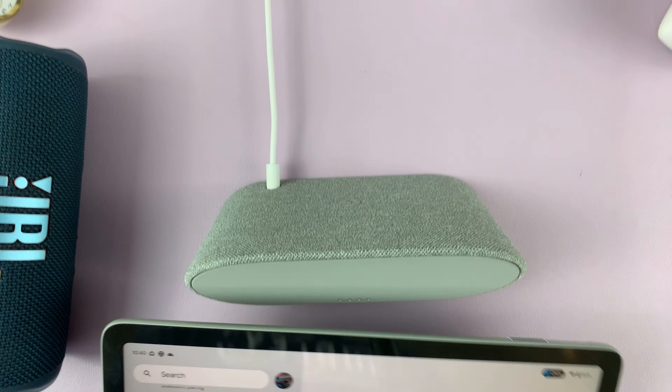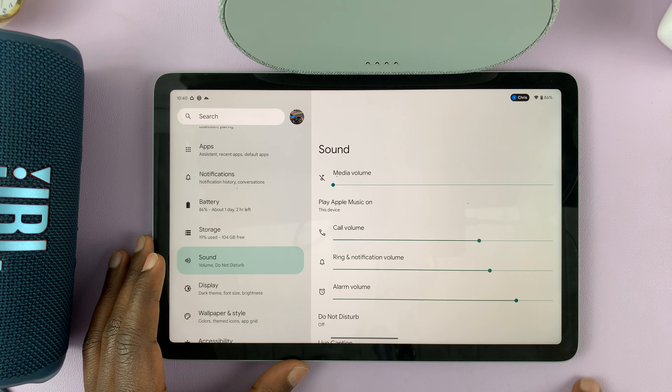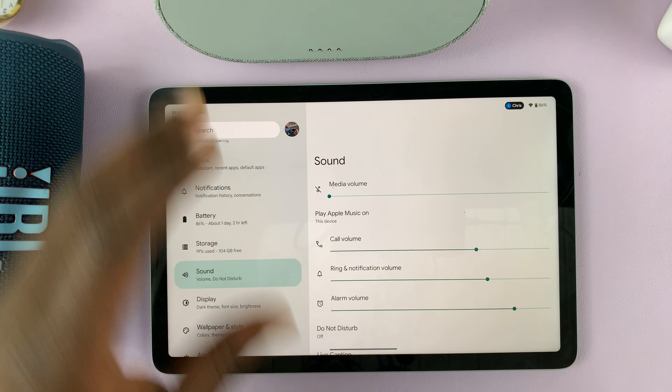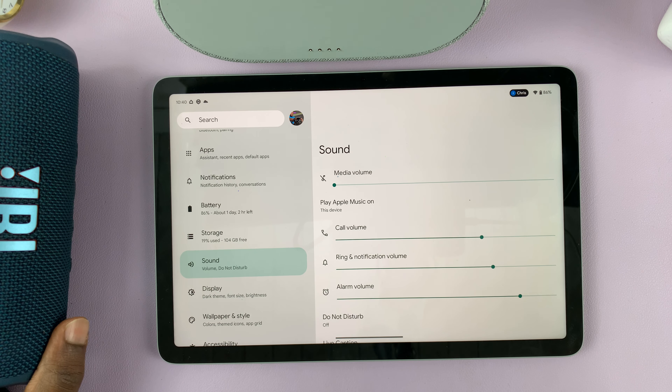And that's basically how to switch the sound output of your Google Pixel tablet. Thanks for watching — leave your comments and questions down below, and good luck!